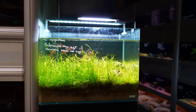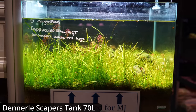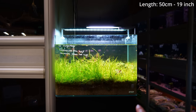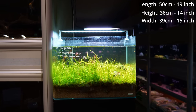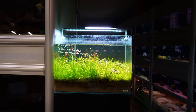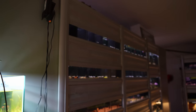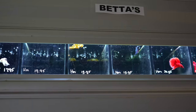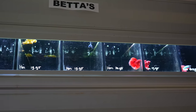This is the tank we're going to be rescaping today. It's a Dennerle Scapers tank, 70 liters, measuring 50 centimeters left to right, 36 centimeters tall, and almost 40 centimeters front to back. Pretty good size. We're thinking to turn this into a betta aquascape because right behind us is the betta display — all those small tanks are full of betta fish. It's going to be a nice way to display a beautiful betta tank.